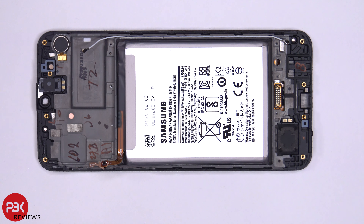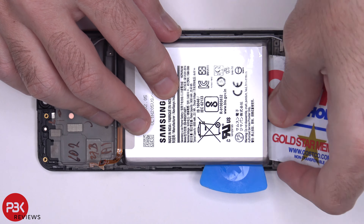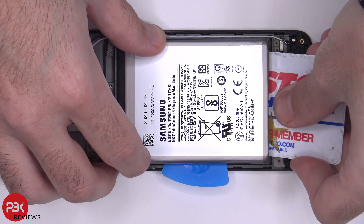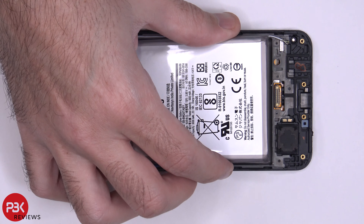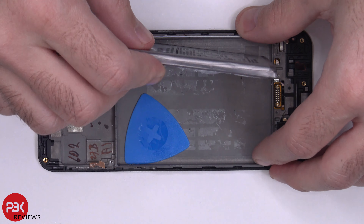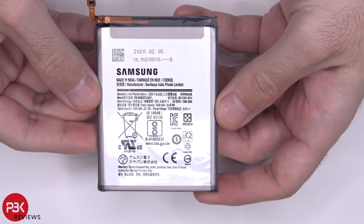Now in order to remove the battery, you're going to have to apply some heat with either a hair dryer or a heat gun to loosen up the adhesive underneath the battery. And you're going to have to pry it off because there's no easy pull tabs. Here's a closer look at your battery.